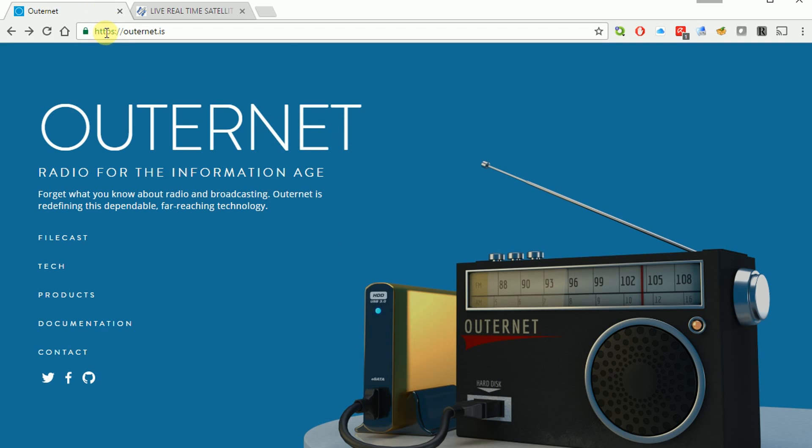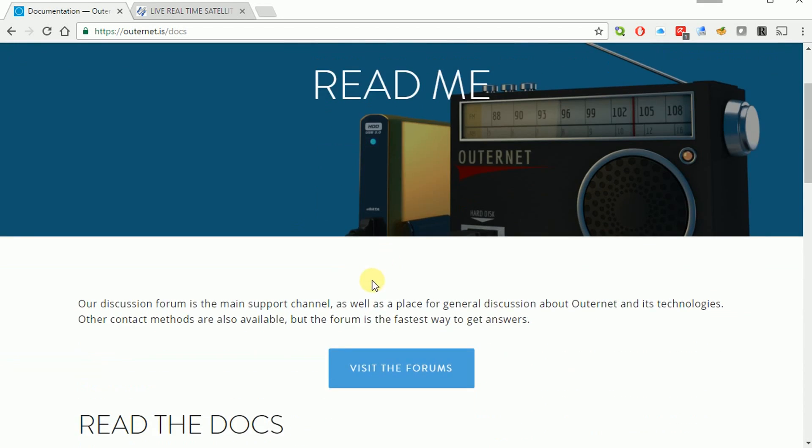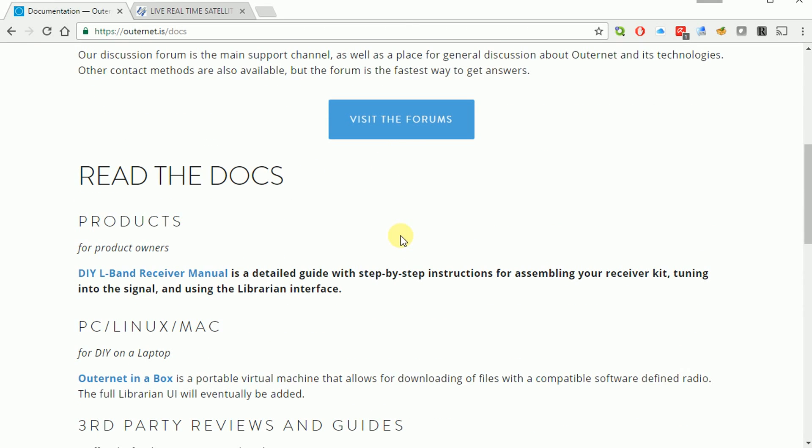The website we need to visit is HTTPS://Outernet.IS. There's lots of good documentation here describing how everything works, and you can even buy some products including a kit. I bought all my equipment from Amazon — it ran about $130 total. Go ahead and click on Documentation. It brings up a README and there are forums with lots of help. But what we're looking for today is the manual — the L-band receiver manual, which loads as a PDF.